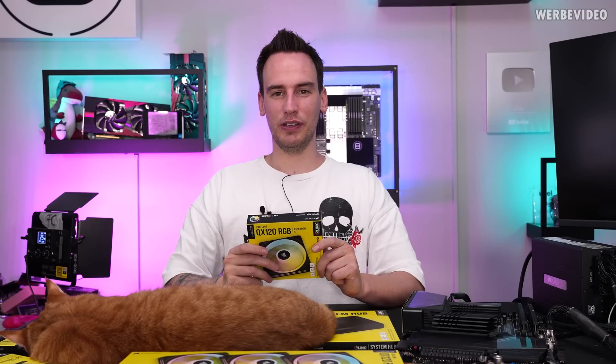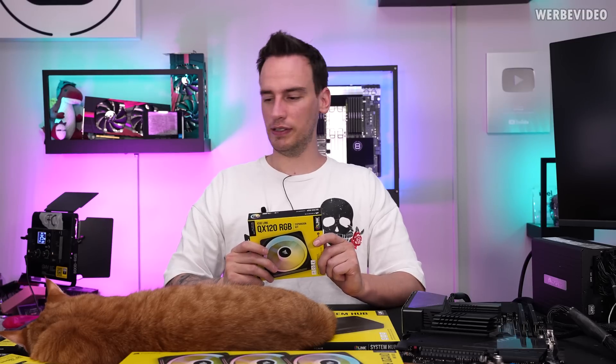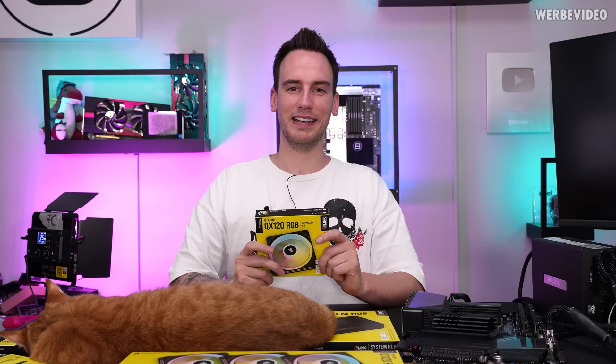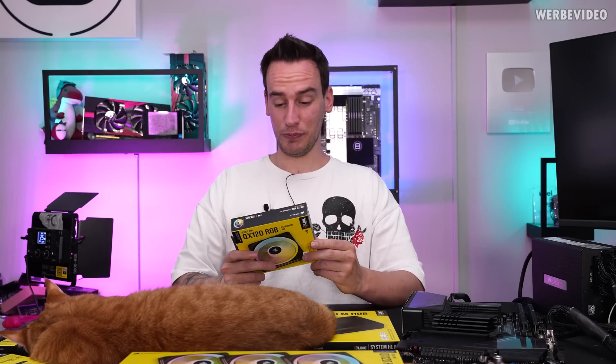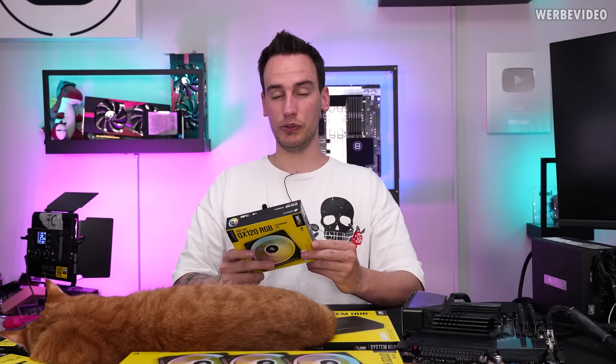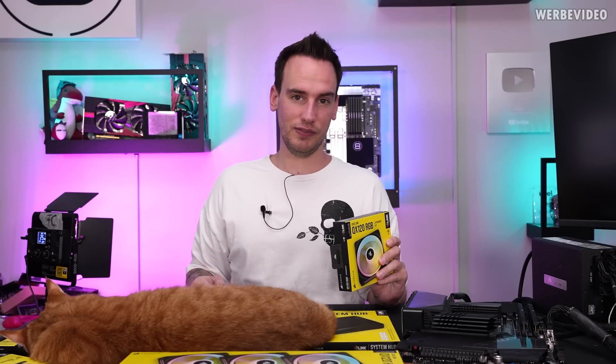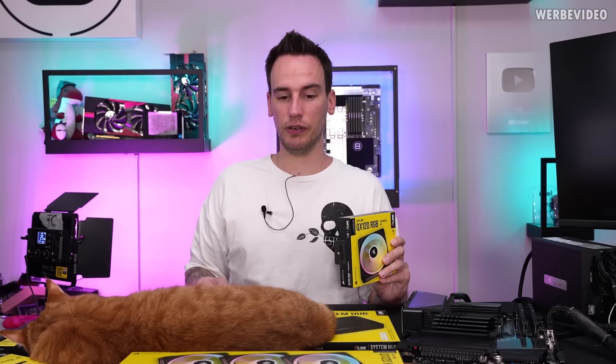Hi and welcome back to another video on this Thursday. It's actually quite warm here. Sheik is running out of battery. We will use this day to talk about the Corsair Link products, even though we already featured this during our Computex visit in Taipei a few weeks ago.